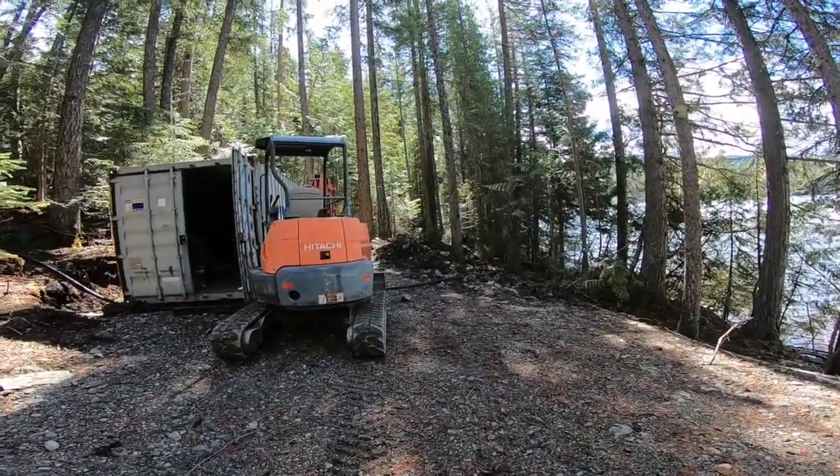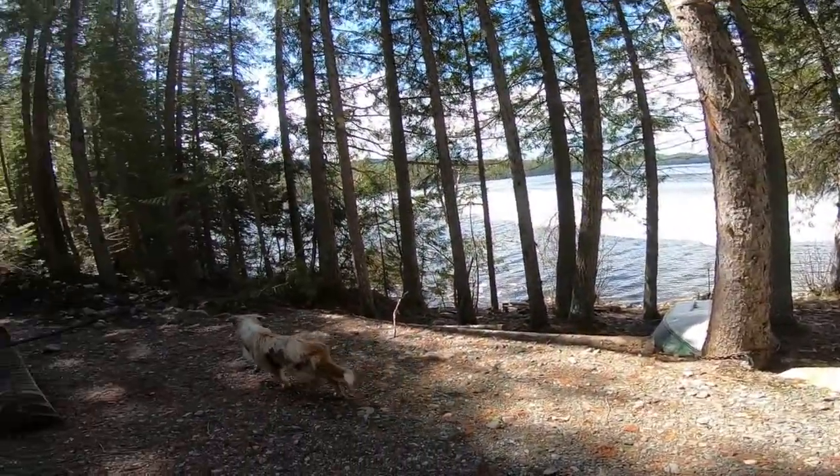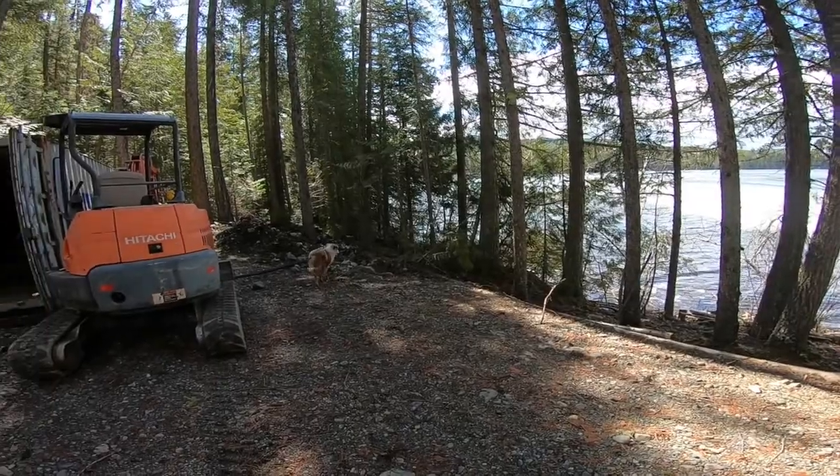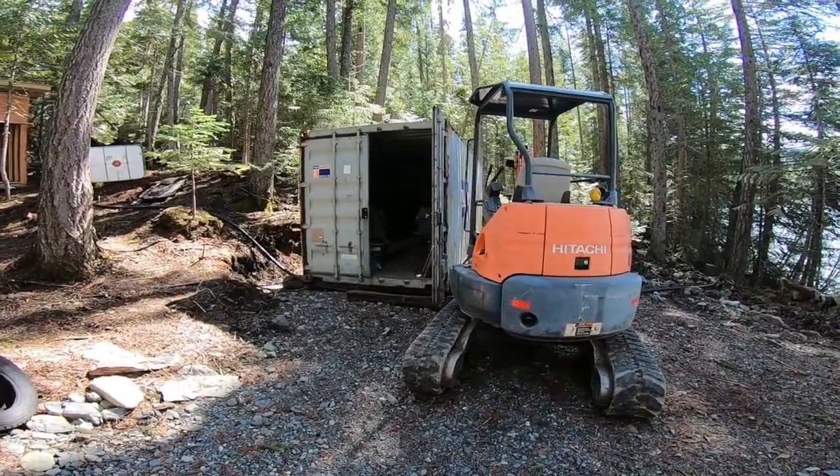I brought the mini excavator down and the truck down. The only thing I left up top is the trailer — I need it up there just so I have more room to work down here. Eventually there will be enough room to put the trailer down too.